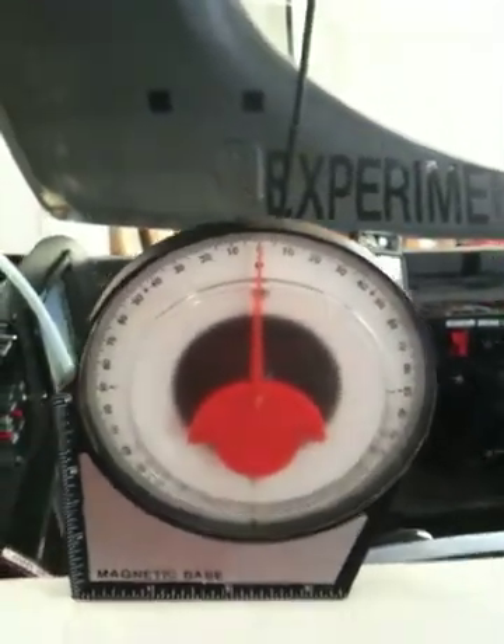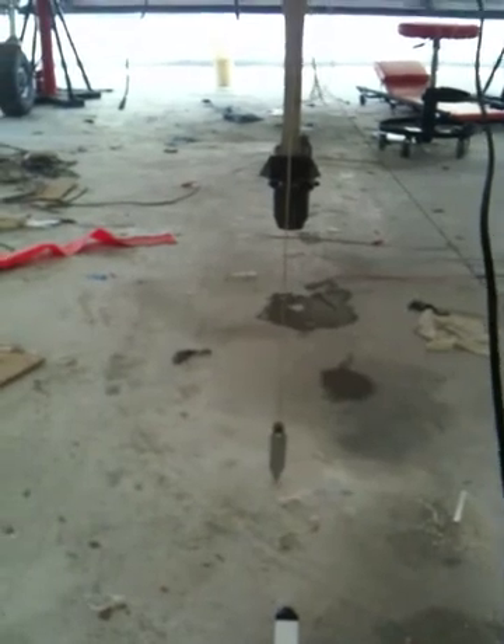I've got the airplane level, I'm on the long run, and basically the idea here is that I'm doing the AOA probe. What I've done is I've put the back of the airplane on jacks, and then I've hung a couple of plumb bobs down from the center of the nose and also from the center of the spinner.